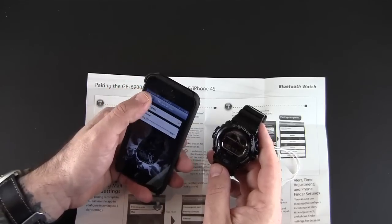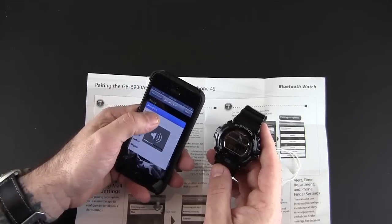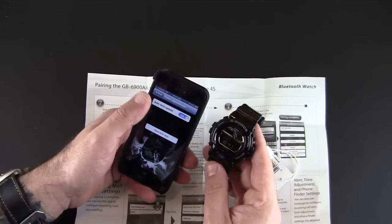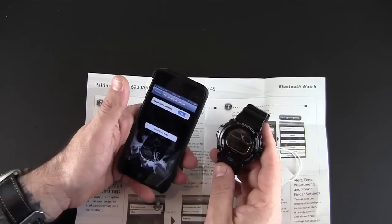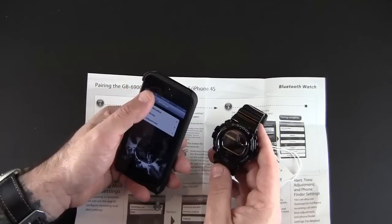Here is the phone finder feature — there are some different sounds that I can play to try to find my phone. And then finally time adjustment, so I can send the time and date data right from here directly to the watch. It's already set, but I'll just send it again and it'll reset it even though it's already set.